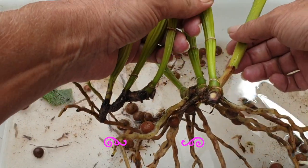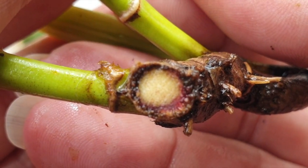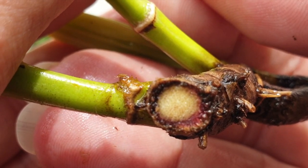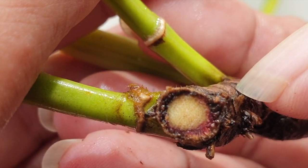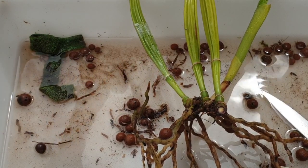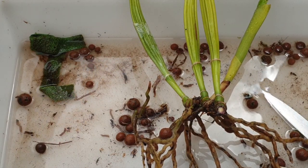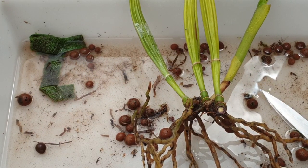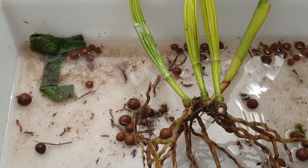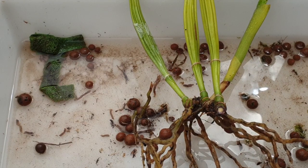Oh yes — clear as day. There is no doubt about this at all. So I am not going to be propagating this division; it's going to go into the burn pile. Let's get the secateurs straight into the bleach — and a drop of bleach on the cut, just because it gives me a better feeling. Now we're going to put some cinnamon on there.